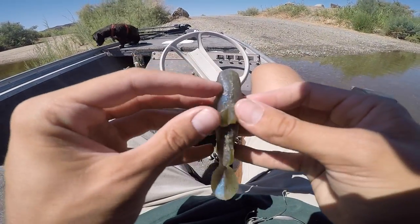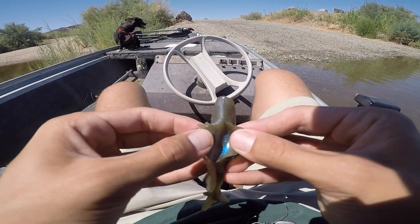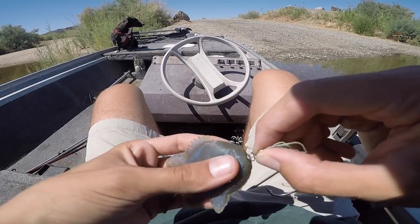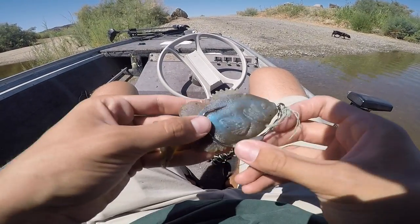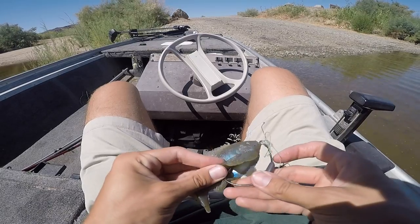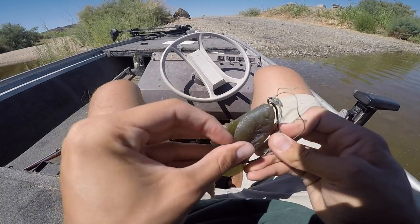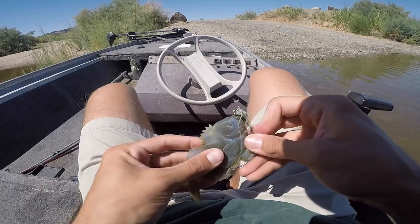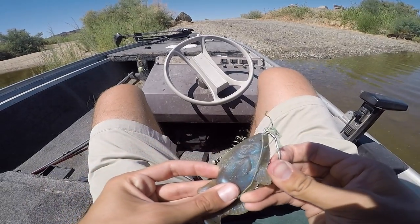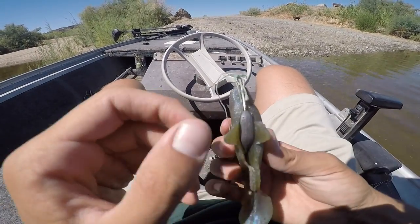Okay, ladies and gentlemen, this is how you rig this bait. The bait has a slit at the bottom and a slit on the top where you expose your hook. You take the Owner Beast hook with the screw lock and go straight into the bait like so — that's how it's going to sit. Then you split it open, line the hook up right in there, and push it up. You don't bend the hook all weird — you literally just slide it up, and your hook will start to expose right there.